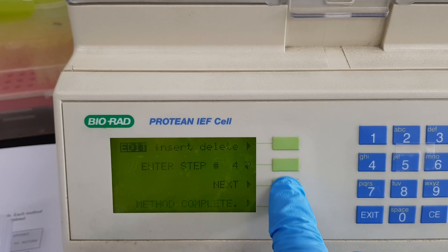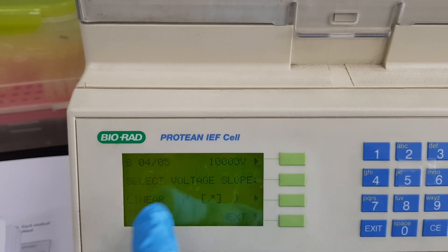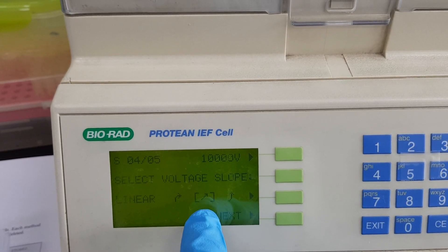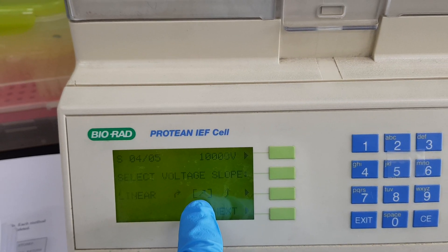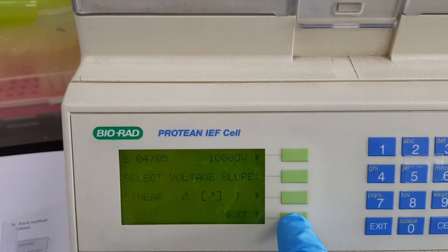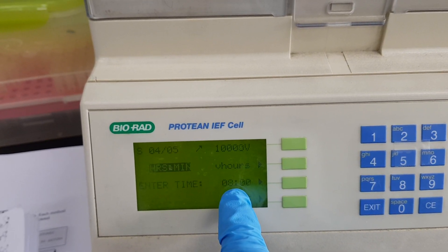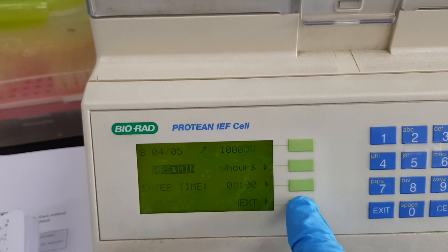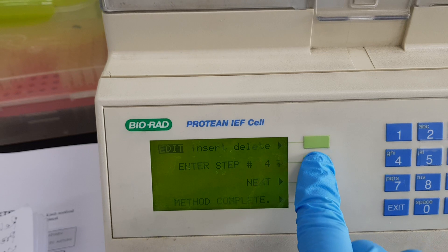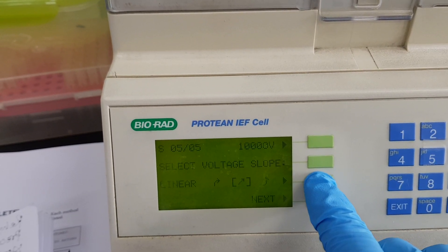Now I go to step four. Step four is 10,000 volt. I select the linear voltage for step four, and then move to the next screen. The time for 10,000 volt is eight hours, so I enter eight hours and press next.